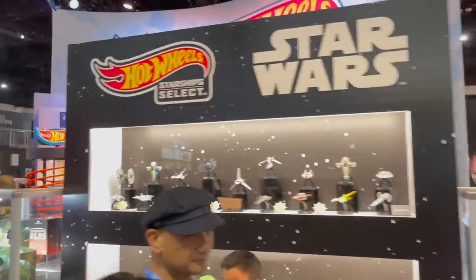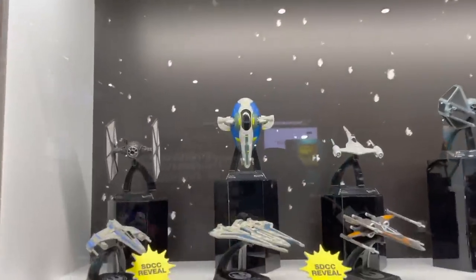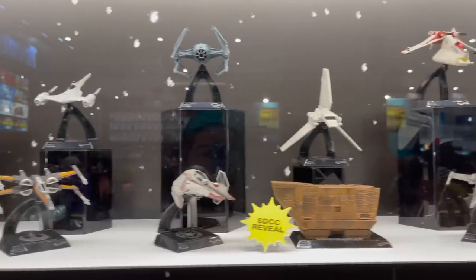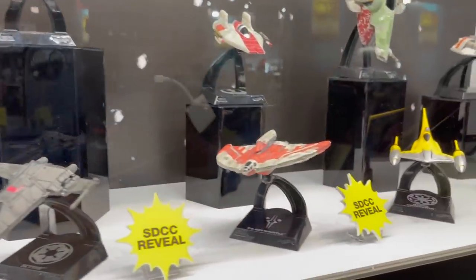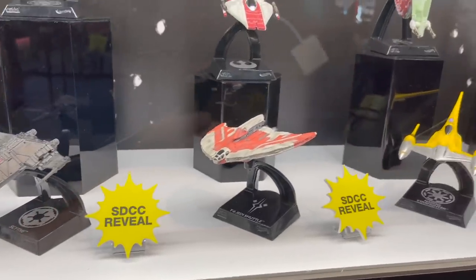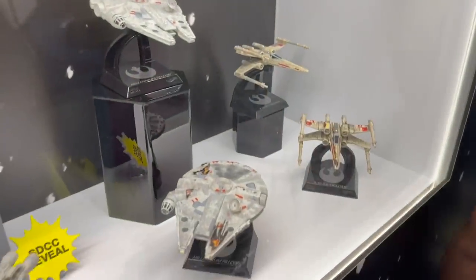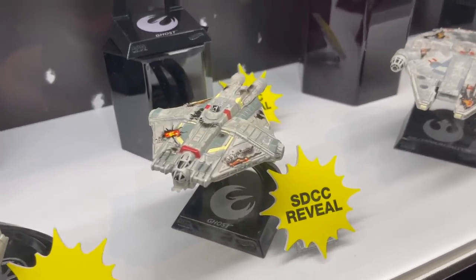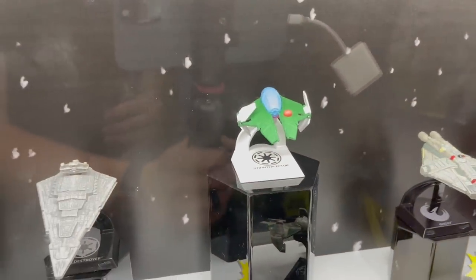We've got some Hot Wheels. Their Star Wars ships are great — my boys love them. It's kind of a slightly larger scale. Got the Ahsoka ship, battle damage Ghost, and undamaged Ghost.